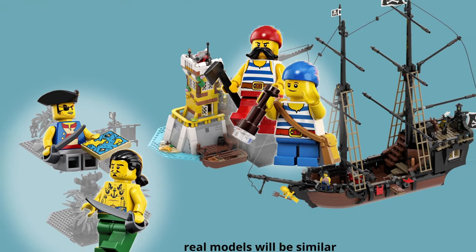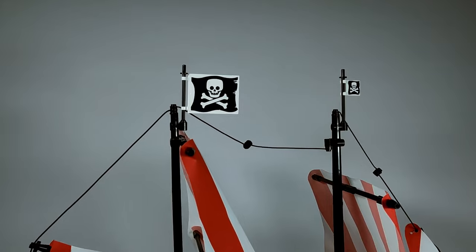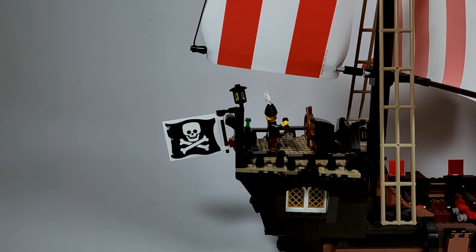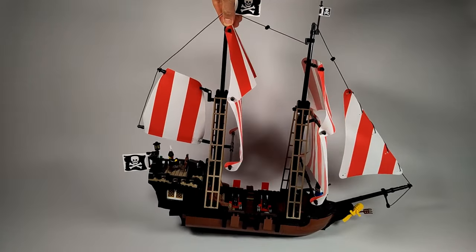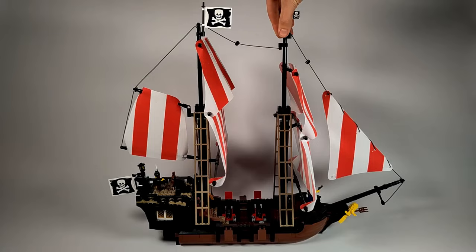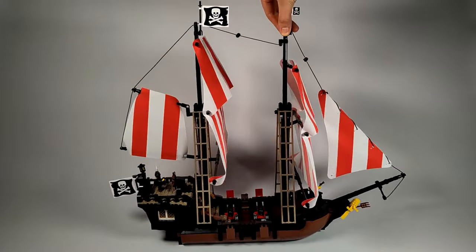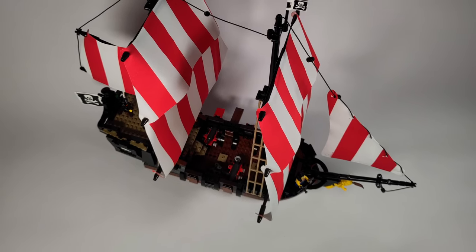They could use some more crew members and they might find them in my upcoming models. Of course, there are Jolly Rogers on the masts and the stern of the ship — three in total — to show others who they are dealing with. The ship is very sturdy despite the tall masts. The front mast is too short to include a 32-stud long axle, but it still holds well.